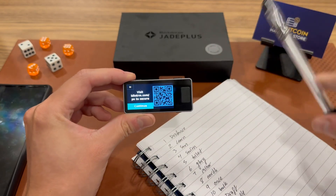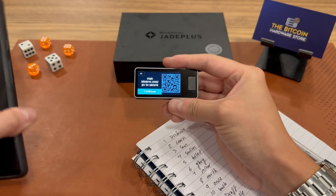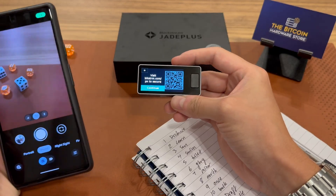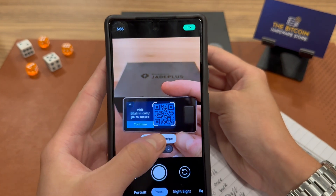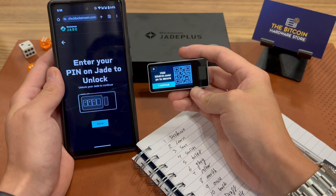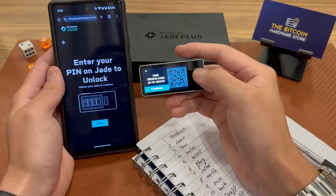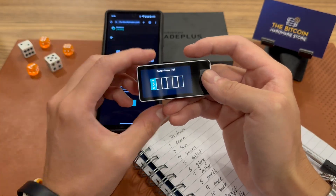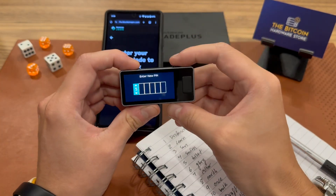Now I can scan this QR code using my mobile phone, which should take me to the Blockstream website. There we go — I can continue on my Jade and enter the pin. So I am completely setting up a pin here.